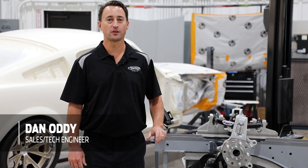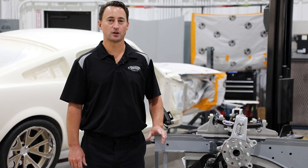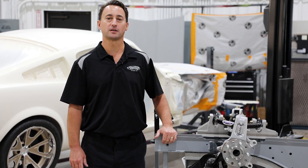Hey everyone, Dan Addy here. Welcome to another edition of Detroit Speed's Tech Talk. Today, we're going to talk to you about Detroit Speed's aluminum frame for the 1964.5 to '70 Mustang.